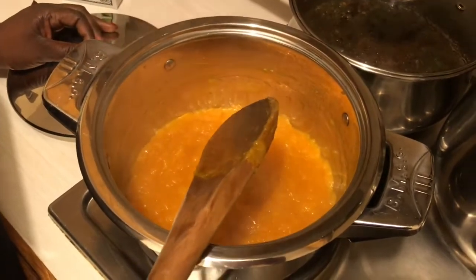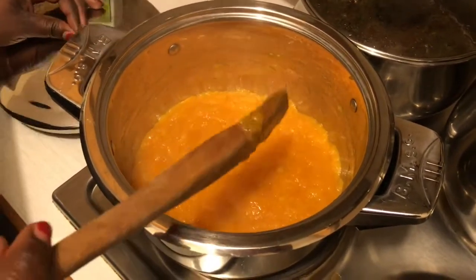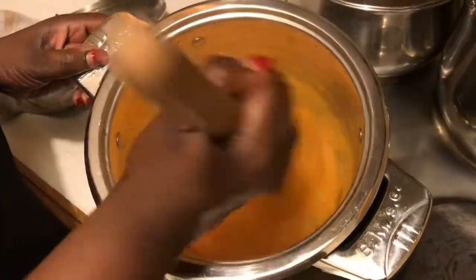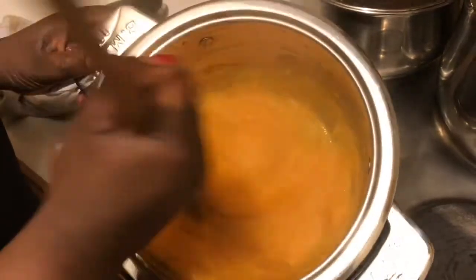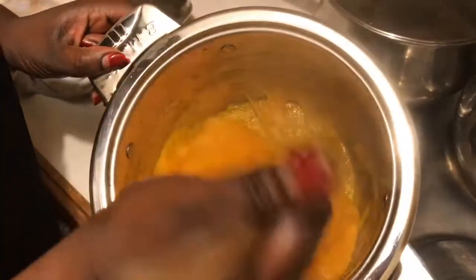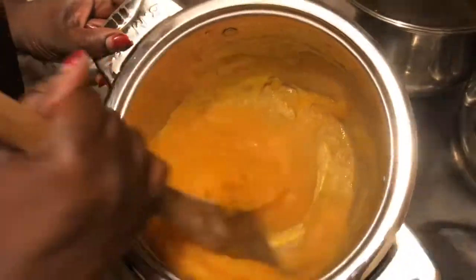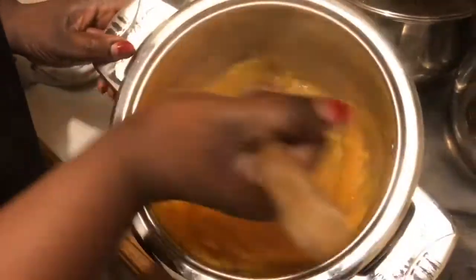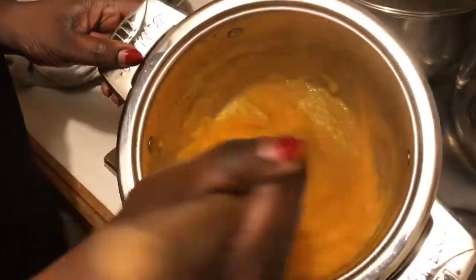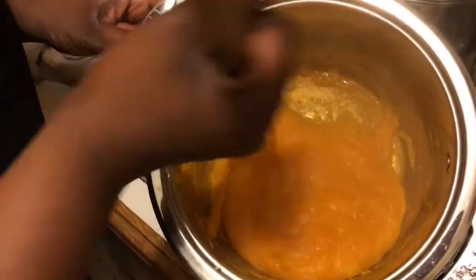You can do this for about another two to three minutes, then close it. This is your pumpkin pap — it's all done now. We mix it, cook it, and that's what it is. It's ready and we're going to serve it in a minute.